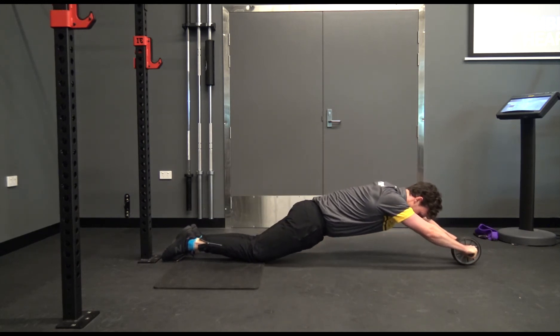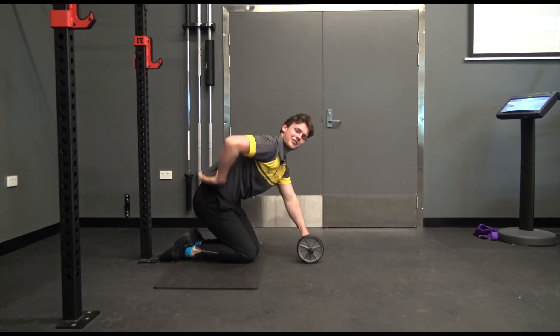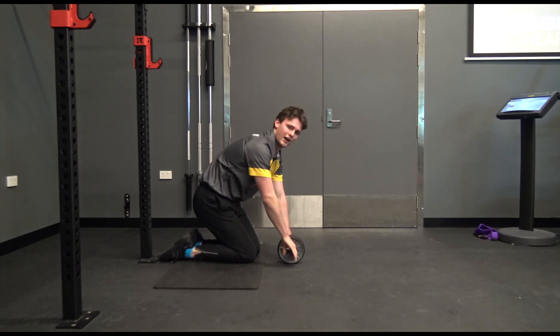It's important to make sure that when you're out, don't go out too far and don't arch your back. Keep your abs switched on the whole time.